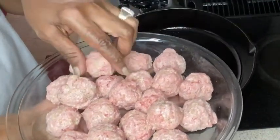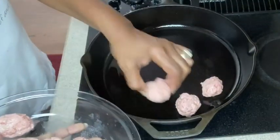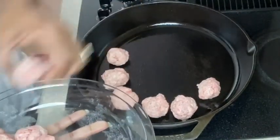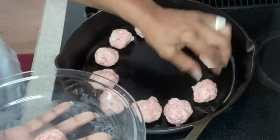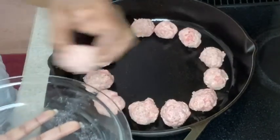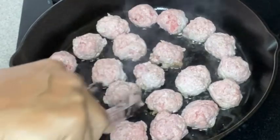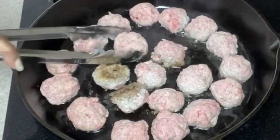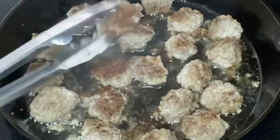Our meatballs are all done and we want to brown them first before we put them in the pasta and then put them in the gravy. They don't have to cook all the way through — they will cook in the gravy. The pasta needs to be al dente, just under done, because it's going to cook more as well in the gravy. Make sure you go in and turn them every so often so that they can brown on all sides. They are nicely brown on all sides.